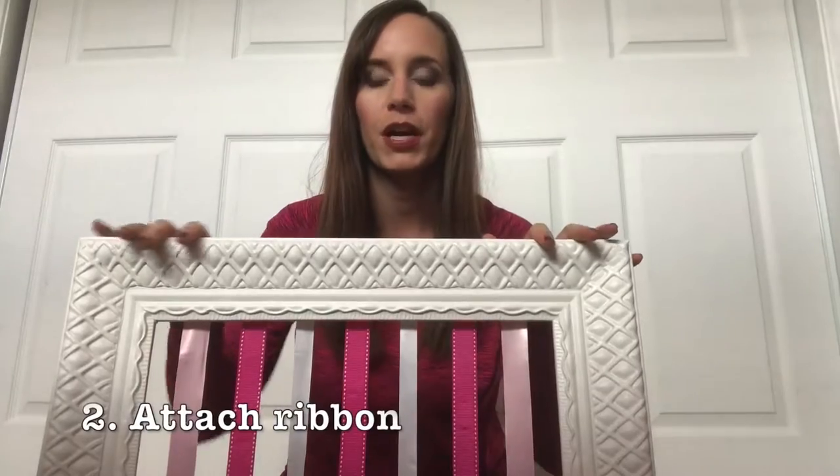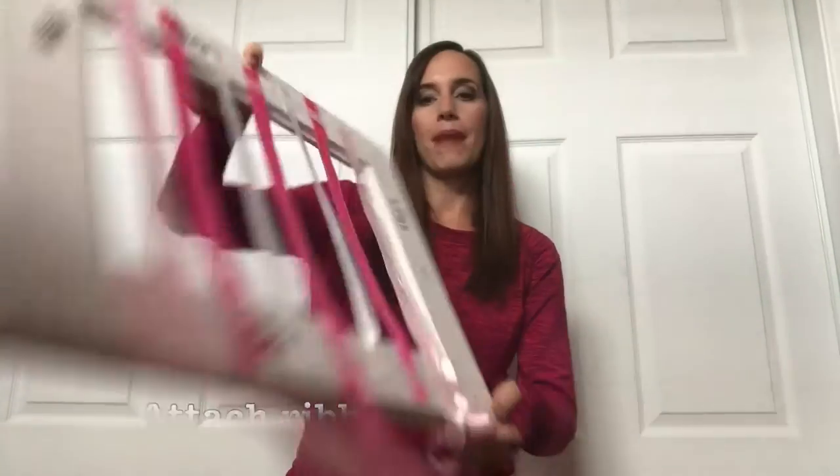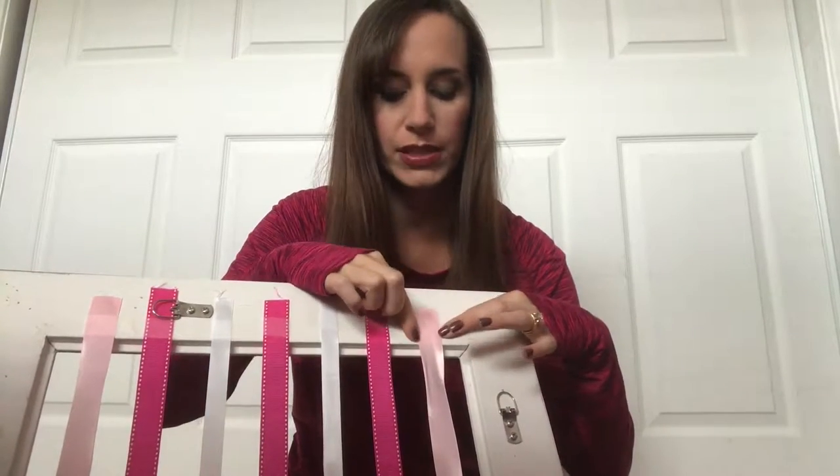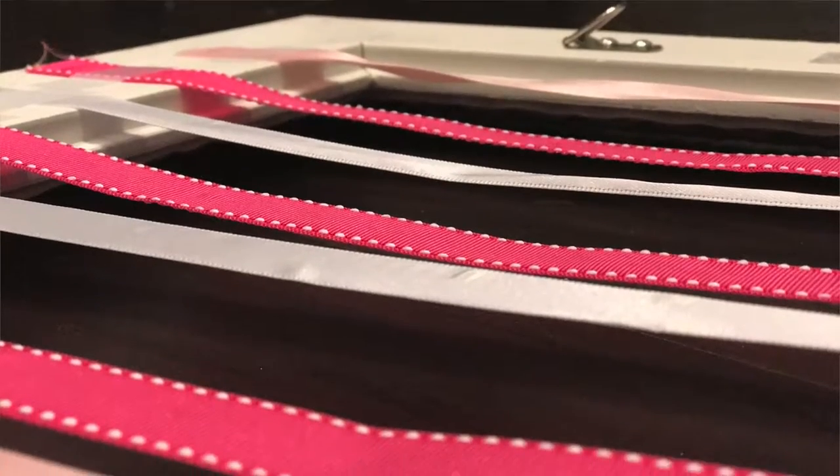Pretty simple. Then you're going to buy your ribbon that you see here — I used a couple of different colors. On the back of the frame, you're going to want to use a glue gun and just glue the ribbon to the frame. I also used some tape just to make sure they stay in place.